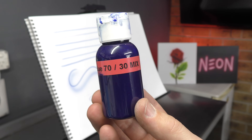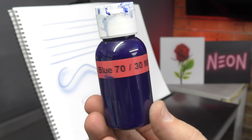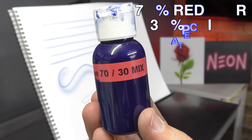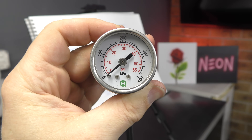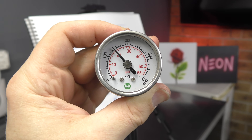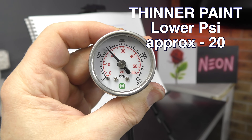A few other things that will definitely help you create finer detail and lines is thinning your paint out more. You can see here this indigo blue — I've pre-mixed it at 70% reducer and 30% paint, and that's the one I just used to demo. And when you are running your paint super thin you can then run at about 20 PSI and that'll give you nice fine detail as well. So if you over-thin your paint you can turn your PSI down.